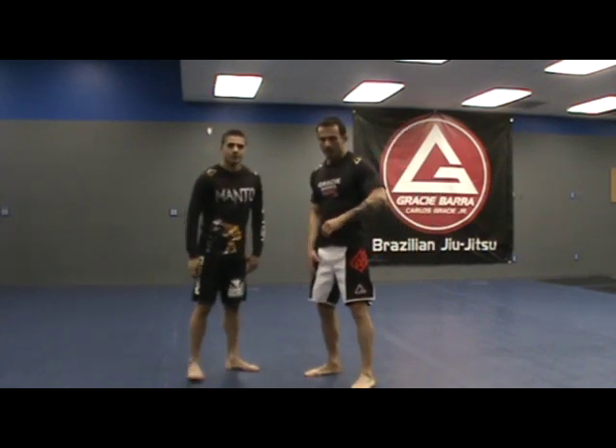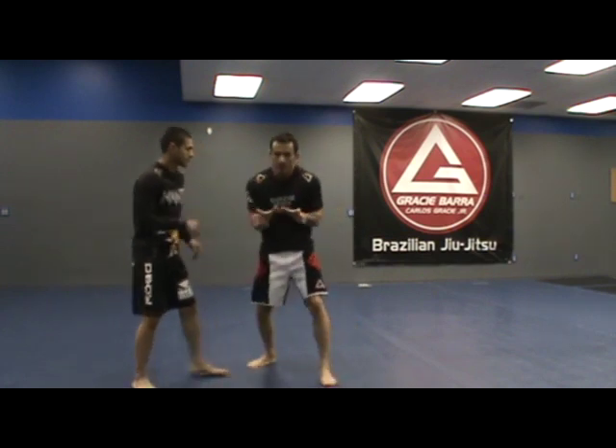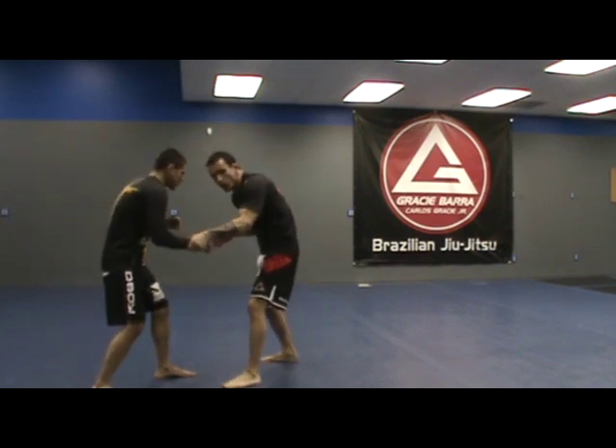Arm drag inside leg trip takedown. First thing, you want to be here in your stance, kind of staggered stance, elbows close. So we're here, I'm going to get control of one of his wrists.